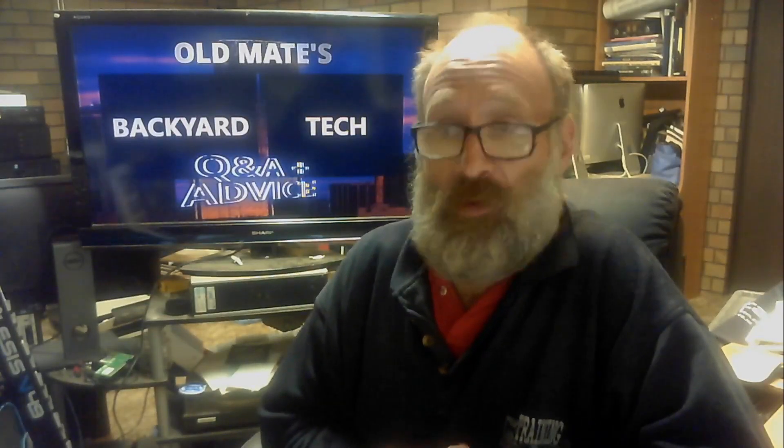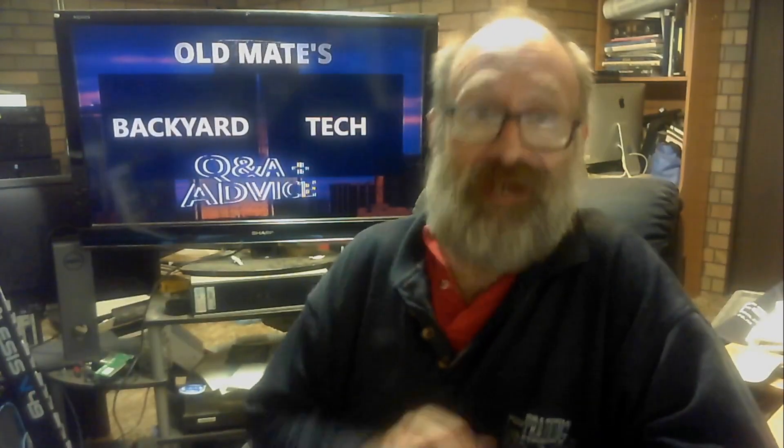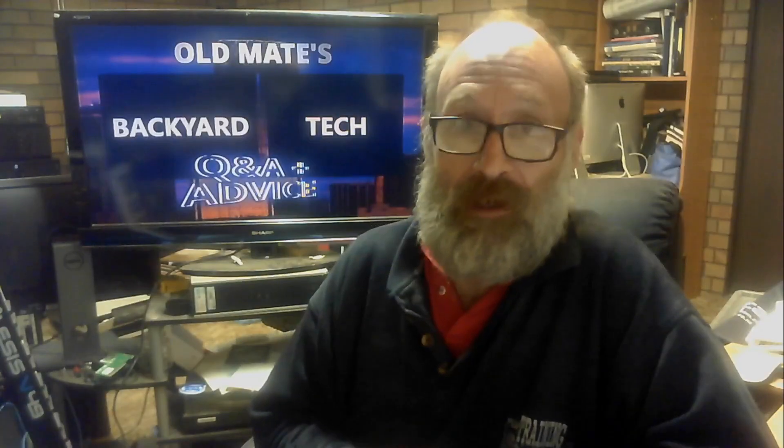There we go — nice quick Q&A and Advice video. Stick around. Up next, a special presentation: we're going to get stuck into that church sound system at the other half's parents' church. That's next.